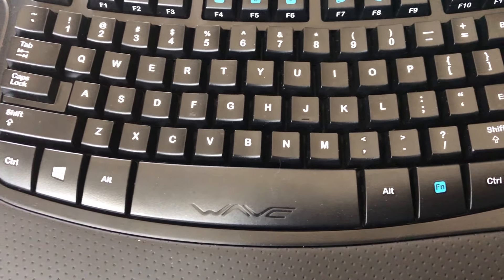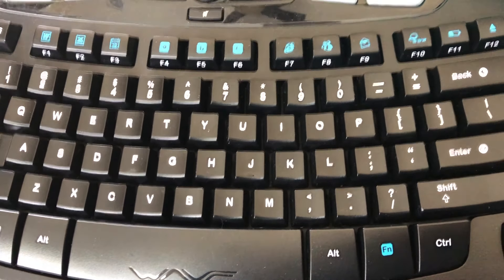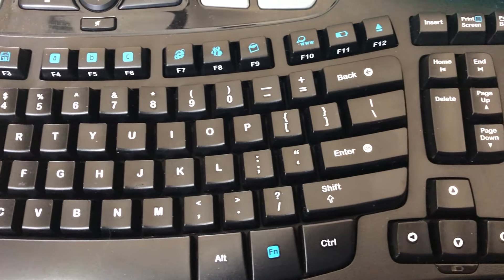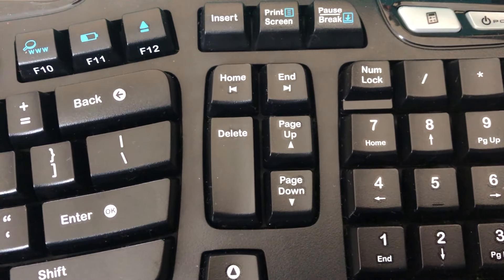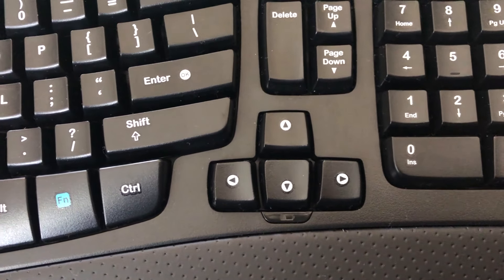It also has the palm rest — that's what it's called — and next to the space bar it's very easy to use. So I don't have any gripes. The price is very reasonably priced — it's not very expensive. I'll post the details in the description if you're interested in looking for another keyboard beyond your basic keyboard.